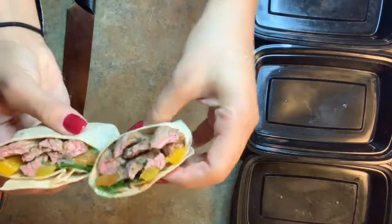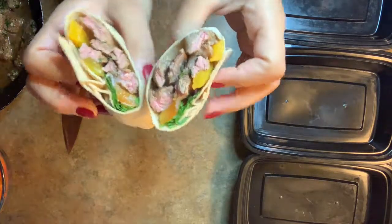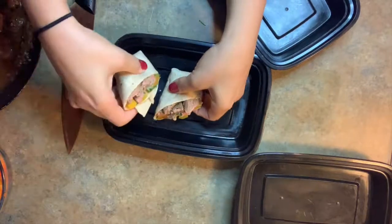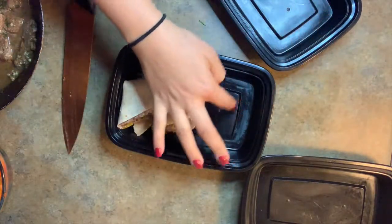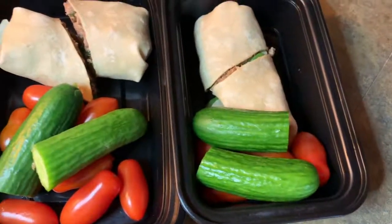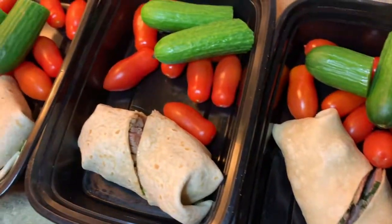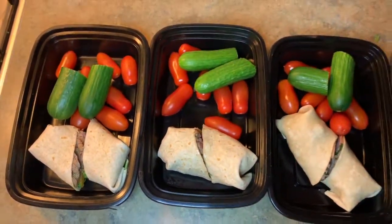Lift it up — tell me that is absolutely gorgeous. Then you would simply put it in your container with things on the side. This is the finished product: five delicious wraps that I will be eating all week long.